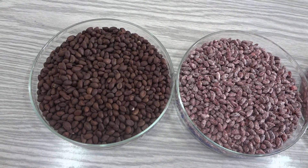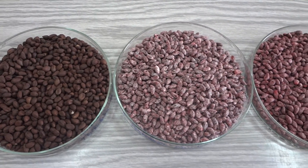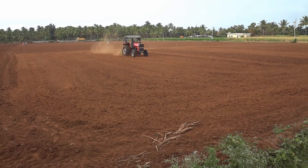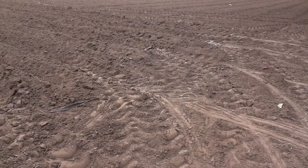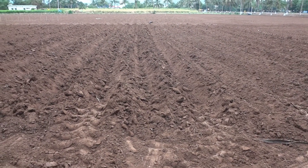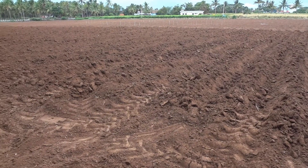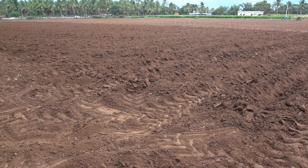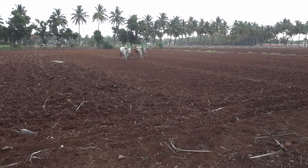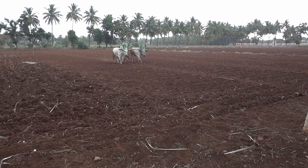These are the seeds coated with different biocontrol agents. Ridges and furrows are formed with 5-meter length, and two seeds are sown at a depth of 2 to 3 cm in a hill at the recommended spacing of 75 by 45 cm for varieties and 90 by 60 cm for hybrids. A seed rate of 8 kg per hectare of fuzzy seed or 5 kg of delinted seed per hectare is adopted for the establishment of a uniform field stand.